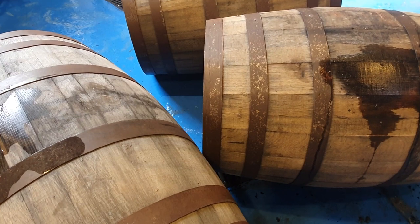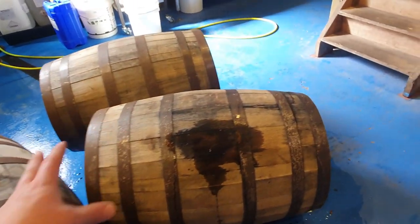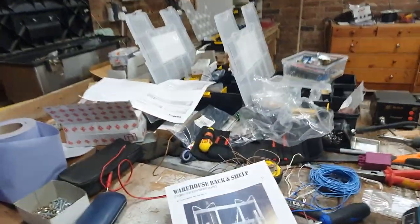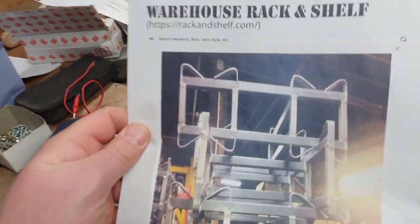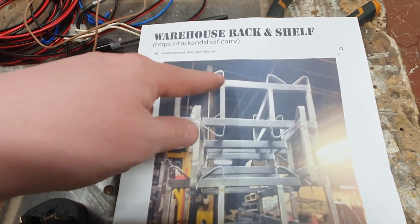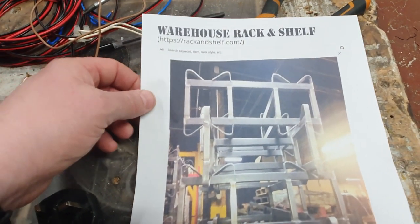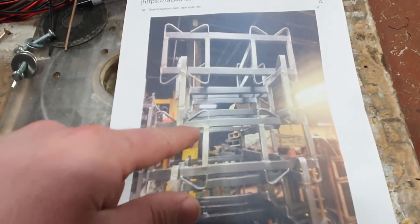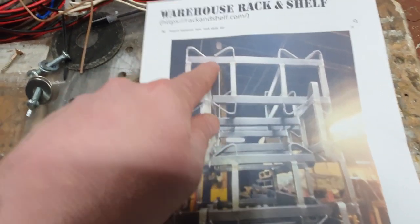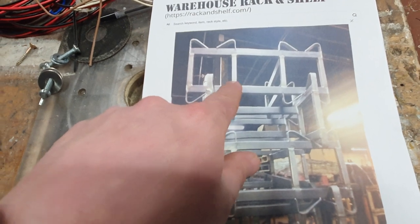We are going to put these on a stillage so when they're full we can move them around. The stillage design I've gone for is from warehouseracknshelf.com — these are an American firm. The UK ones are about £200 but they don't have as big a gap in between the two barrels, so we can get in there with an airlock because I'm going to put an airlock on these barrels when they're laid horizontally. The UK ones also have cross members that run straight down the middle where the barrel would be, getting in the way of any airlocks, whereas these are offset to the side.